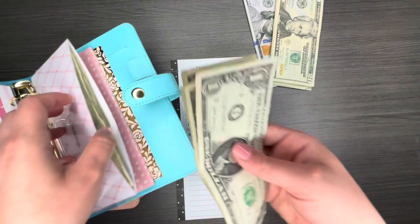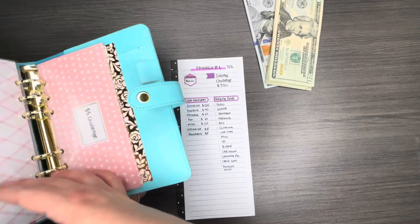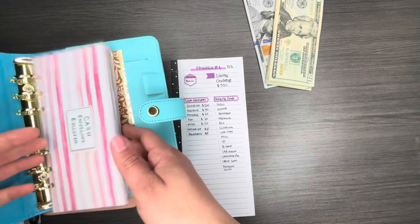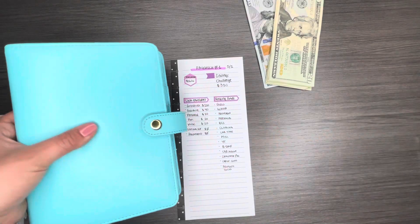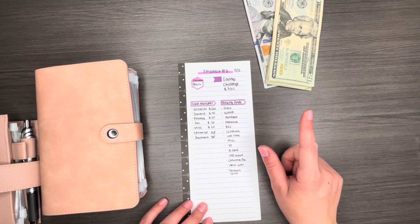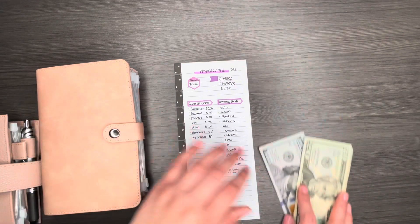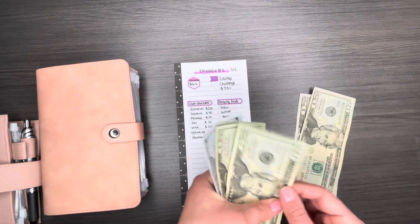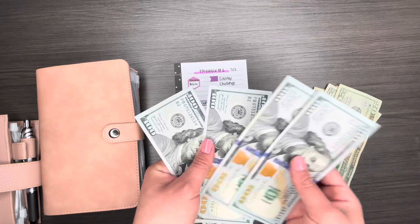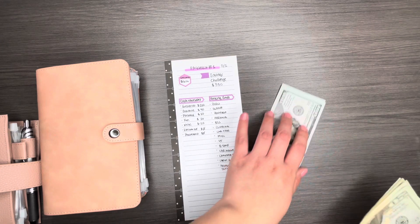For the one dollar challenge I have four dollars left over, and for the five dollar challenge I only have a few because I barely ever have five dollar leftovers. I also put $330 toward my bi-weekly savings challenge, so that's packing up some good cash in my bank account. Counting the cash here: $200 in 20s and $400 in hundreds, giving us $600 total.